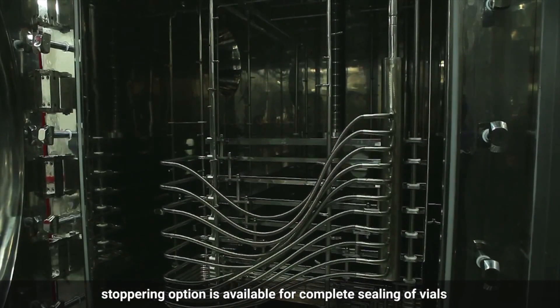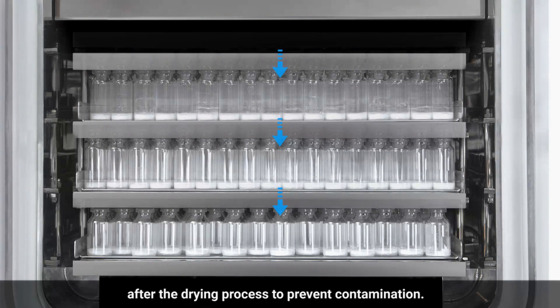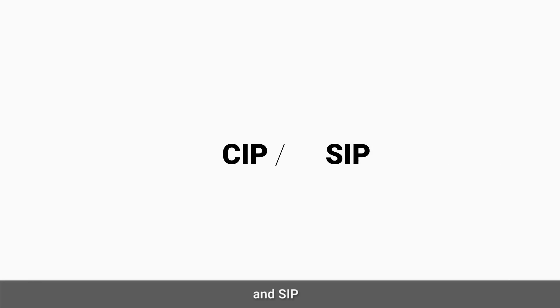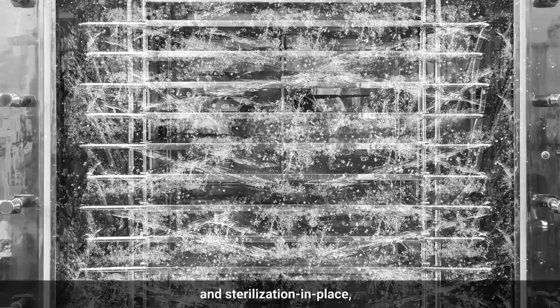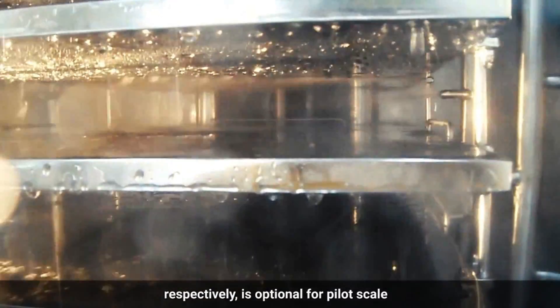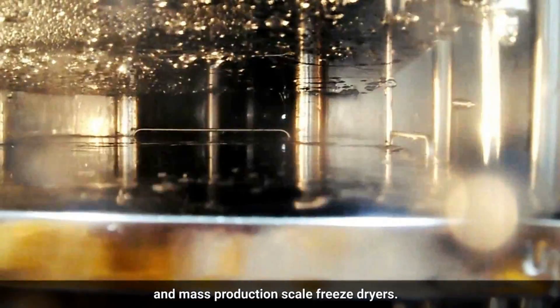A stoppering option is available for complete sealing of vials after the drying process to prevent contamination. CIP and SIP, which stands for cleaning in place and sterilization in place respectively, is optional for pilot scale and mass production scale freeze dryers.